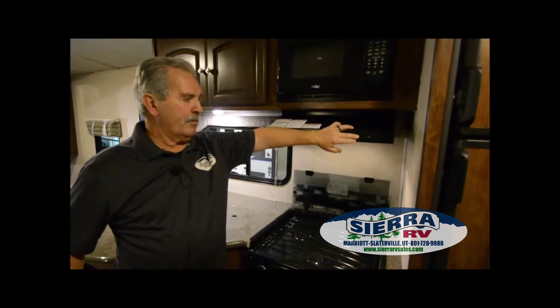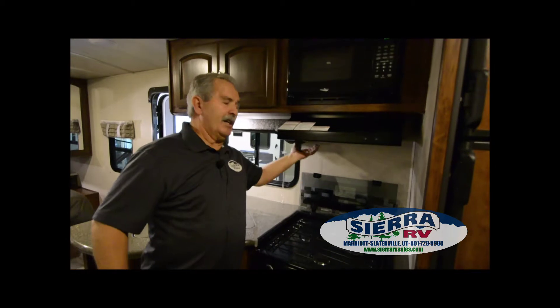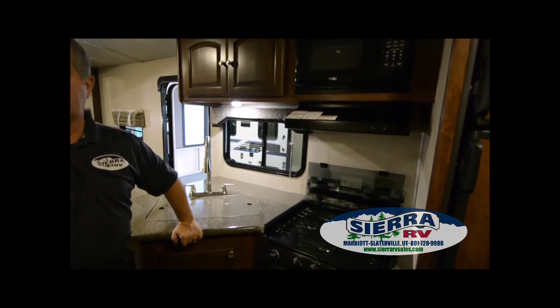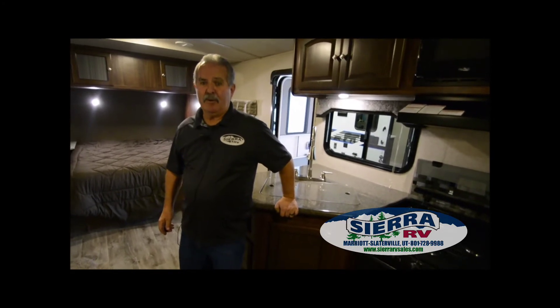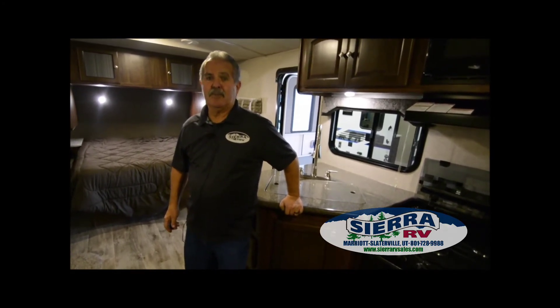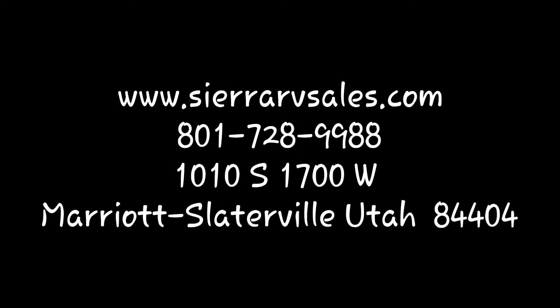There's a light over top of the stovetop and a fan right here — that's where you have to open the vents on the outside so they'll draw your smoke outside. I'm John, and if you have any questions you can call me anytime, whether you bought it from us or somebody else. You'd find Sierra is a good place to do business — we have a really good service department with about 20 techs. This is a beautiful North Trail. Hope to see you soon. Thanks!